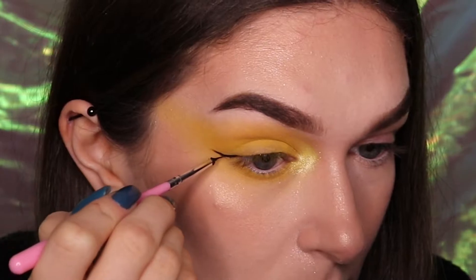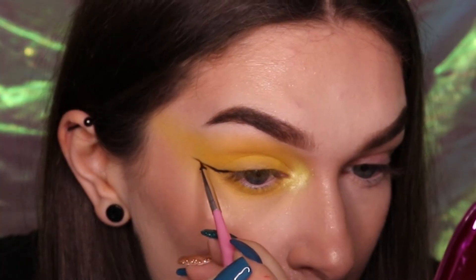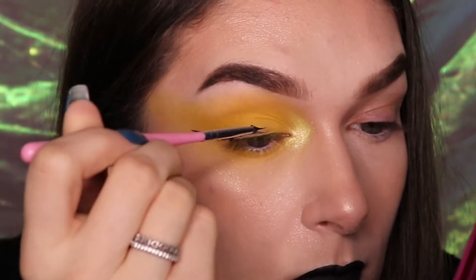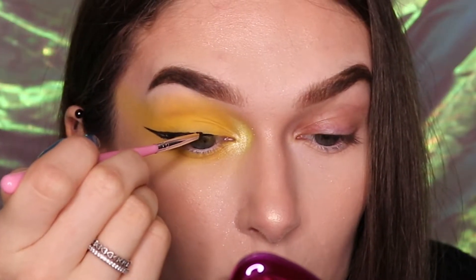Then follow the lower lash line and draw a line upwards and outwards towards the tail end of the brow that stops just short of the end of the brow. From the tail end of the liner, draw a line inwards that stops at the inner edge of your iris and then fill in the shape that you have created.